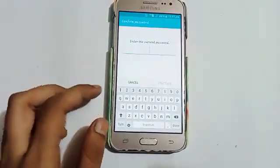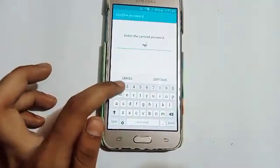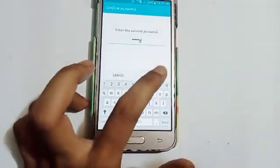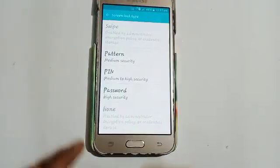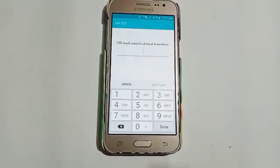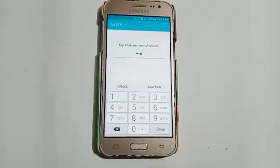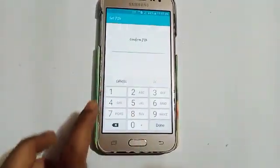Firstly, enter the current password — my password is 'quality'. After that confirm, and click on the PIN option. The PIN must consist of four numbers. Enter your desired PIN and then click on the Continue option.